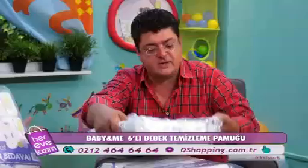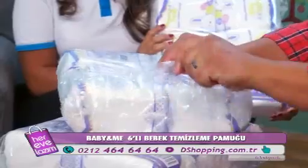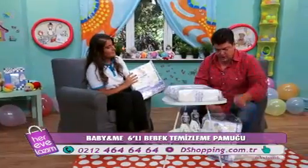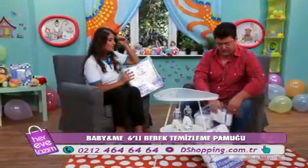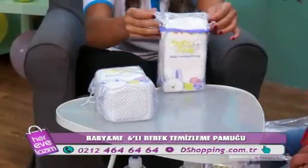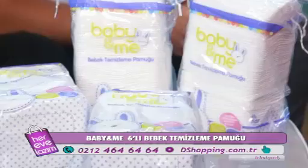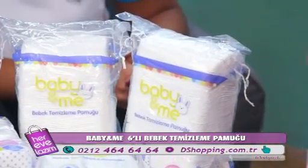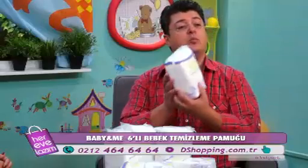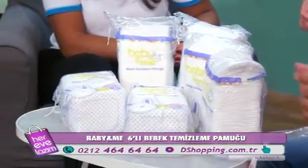Açalım efendim. 5 artı 1 dedik — bakınız 6 tane geliyor. Normalde 5 tane satılıyor, fakat e-bebek bize hediye ediyor. Açtık diyelim, buyurun efendim. Altıncısını da hediye ediyorsunuz — yani Baby and Me 6'lı bebek temizleme pamuğu. Her zaman gibi jest yapıyorsunuz bize.